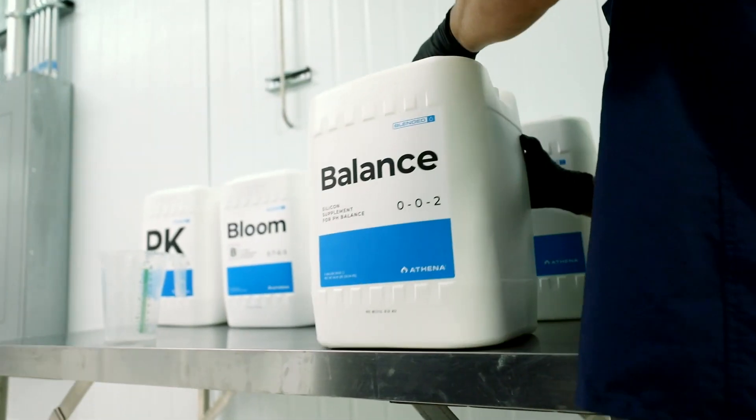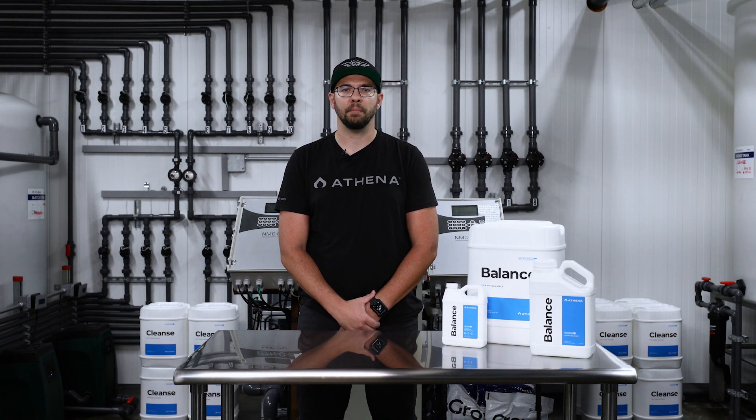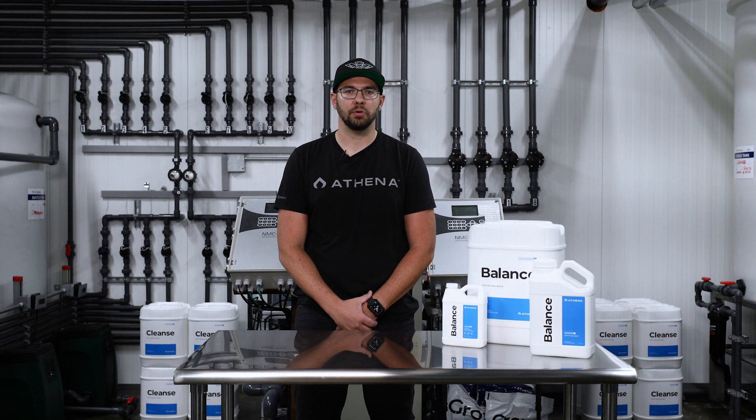Maintaining a properly balanced pH in your fertilizer solution is critical for healthy plant growth. Fertilizer pH is important because it affects the bioavailability of nutrients to the plants.